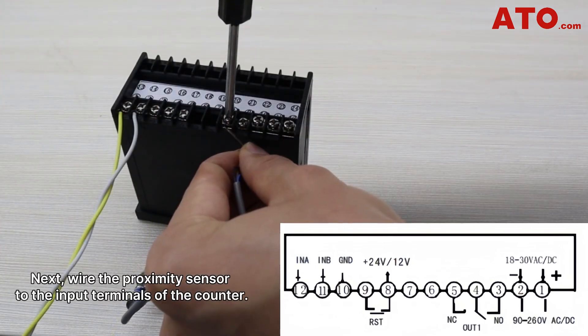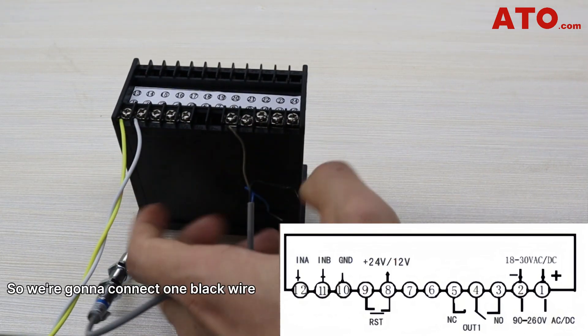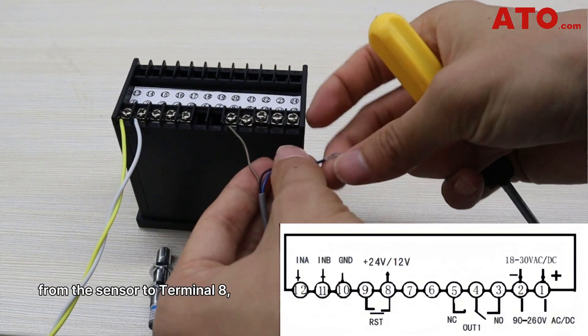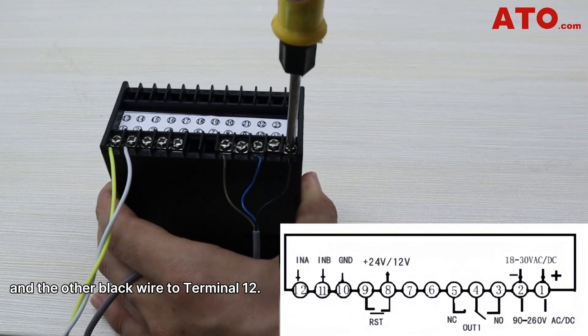Next, wire the proximity sensor to the input terminals of the counter. The sensor is PNP type, so we're going to connect one black wire from the sensor to terminal 8, the blue wire to terminal 10, and the other black wire to terminal 12.